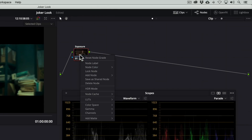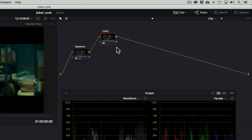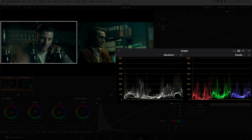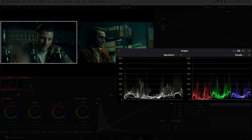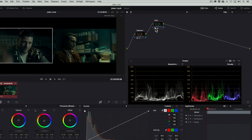Next we'll dial in the color. I'll create a new node and we'll use the color wheels. The reference image has a lot of cyan in the shadows, so let's push some cyan into the image with the lift wheel. We can use the RGB parade scope as a guide to identify the difference in color and see how the traces begin to match as we move the color wheels. Next we'll add some green to the highlights with the gain wheel, and a little bit of red with the gamma wheel. You'll notice the traces look more alike now.